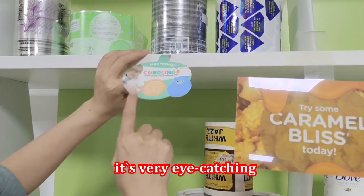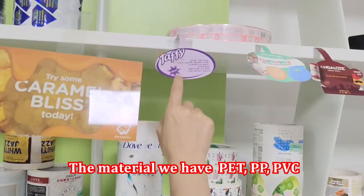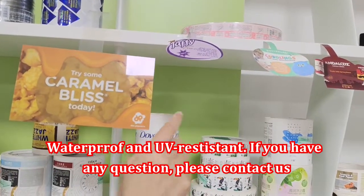It's very eye-catching. The materials we have are PET, PP, and PVC. All of the raw materials are eco-friendly, waterproof, and UV resistant.